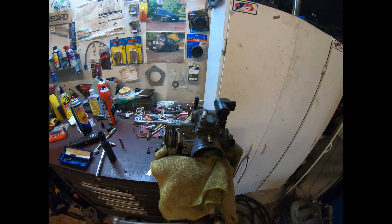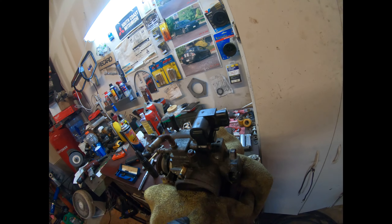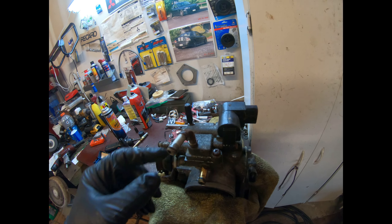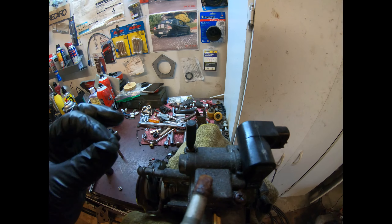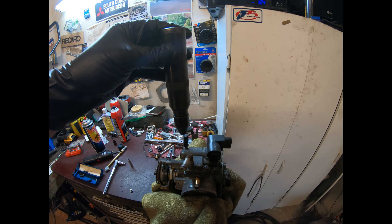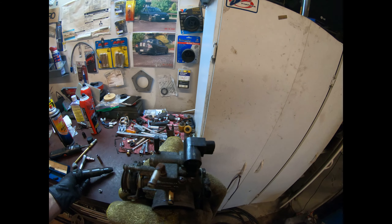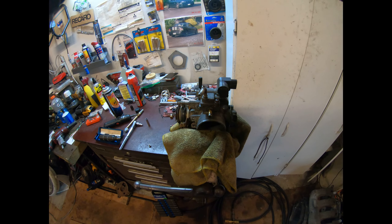I tried to take it out of the car but it's too hard to get to. Looking at the screws, I have to get to these to remove the IAC and clean it. I broke a bit trying to loosen these bolts, so I had to break out the impact driver and smack it with a hammer to break these two Phillips head screws loose.